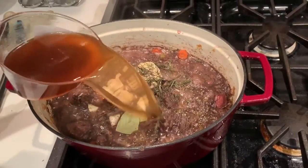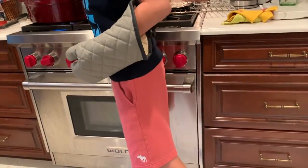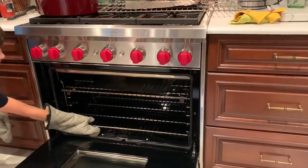Now that all of our herbs are in, pour in four cups of beef stock and bring to a boil. Cover with a lid and put into an oven that has been preheated to 350 degrees. Then cook for about two and a half hours.